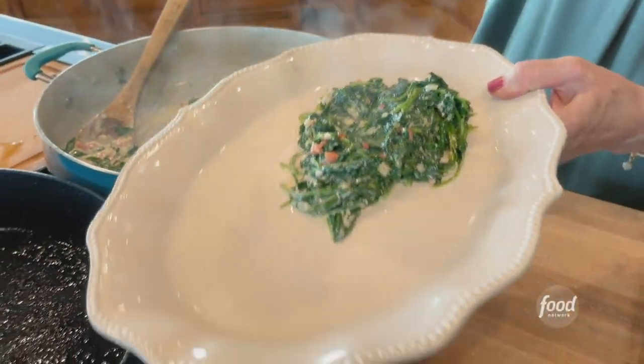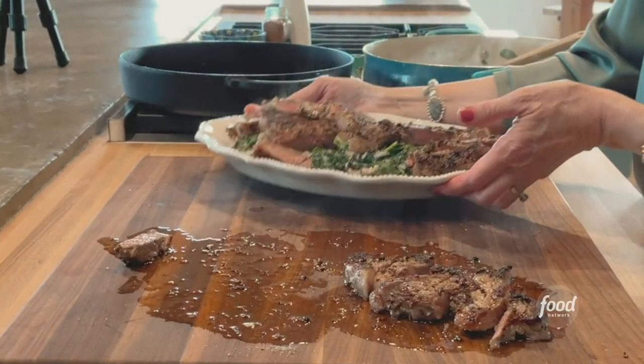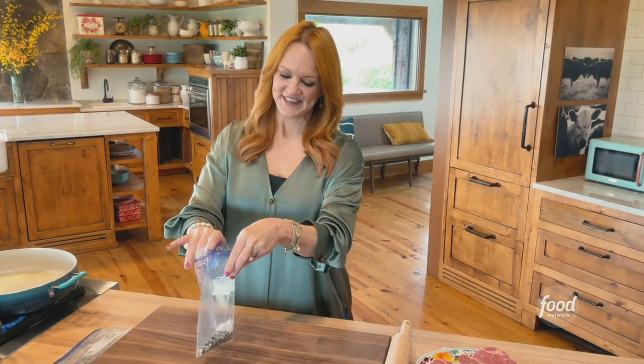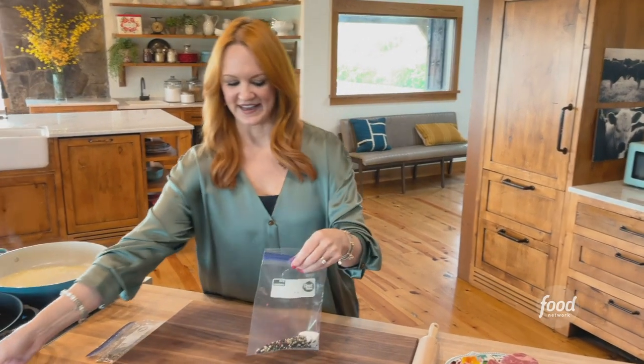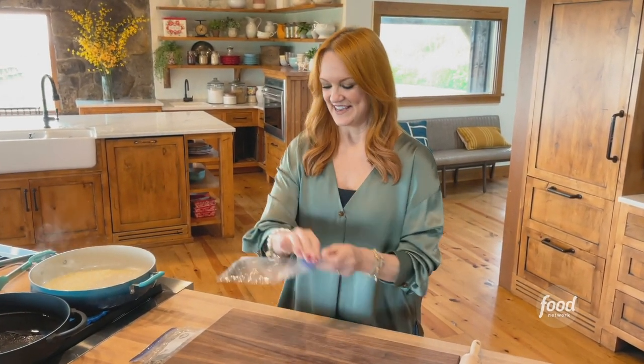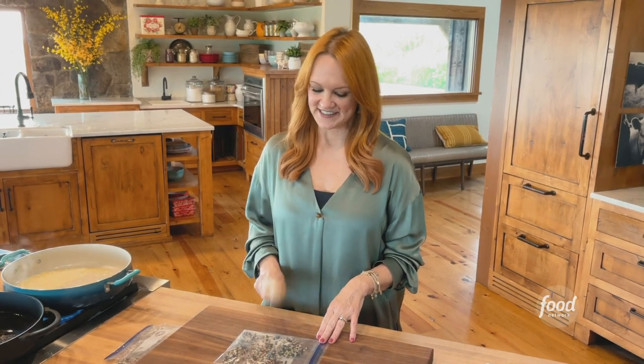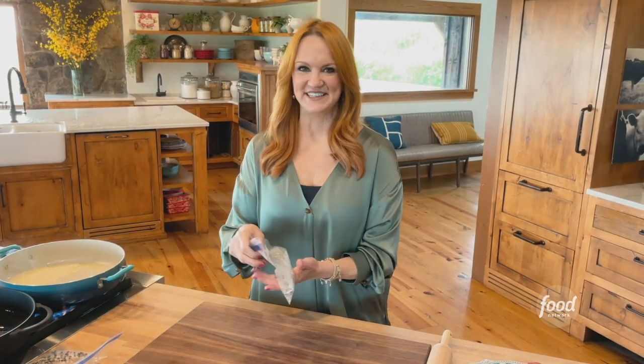Peppercorn Crusted Steak with Pimento Creamed Spinach. I'm adding peppercorns and sugar to a plastic bag — this is going to be the crust on the steaks. To crush them up, I just grab my trusty wooden rolling pin and get out my frustrations. To save your ears, I already did it earlier, so I've got the peppercorns all crushed up.